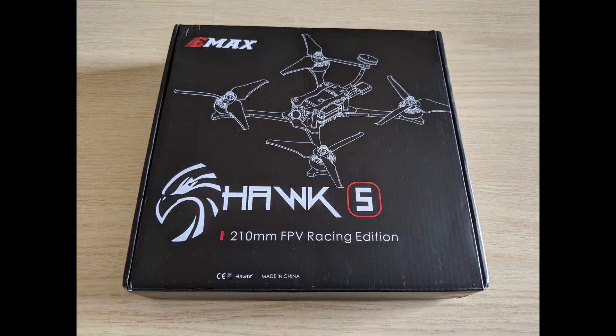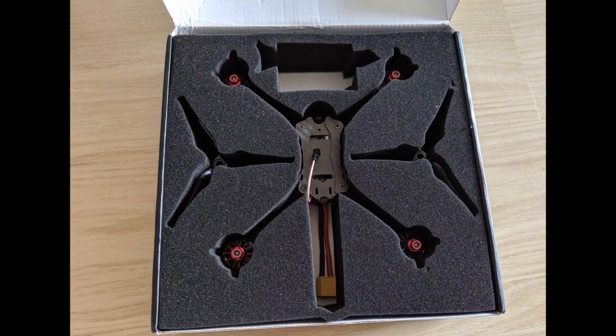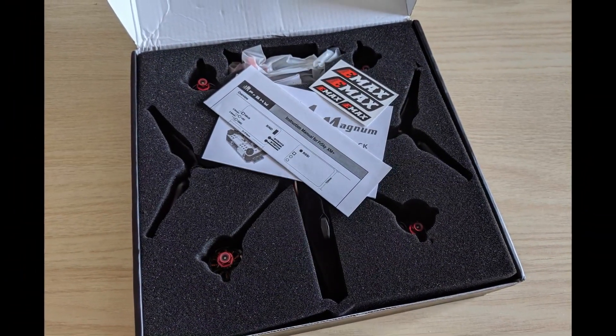The unboxing experience was pretty good — there was no damage on the box on the outside. On the inside we noticed a giant block of foam padding with cutouts for the quad, the spare props and a few other items. That should really protect all the components during shipping. Very cool packaging.